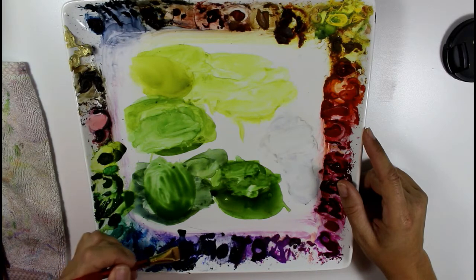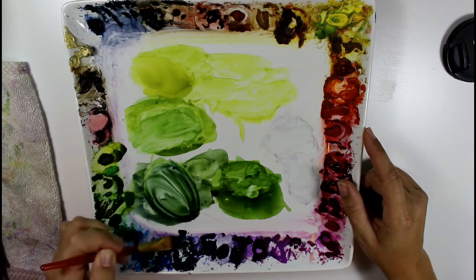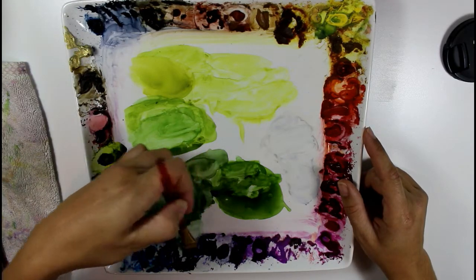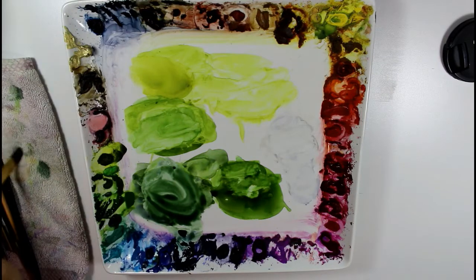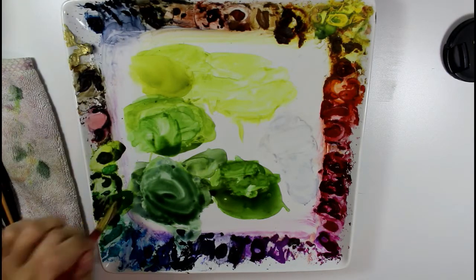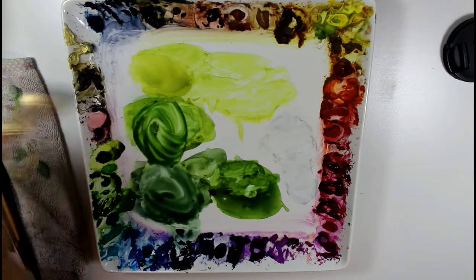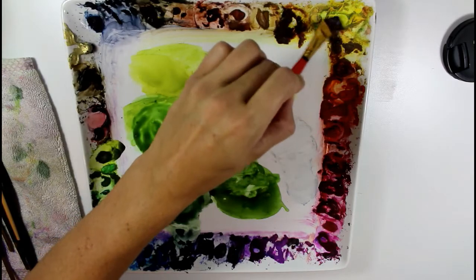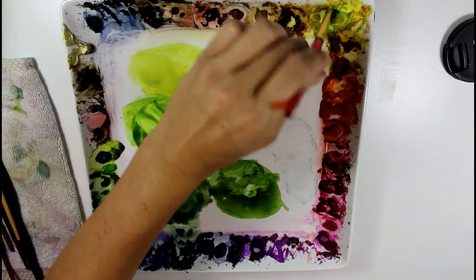I'm going to add some French ultramarine — again Winsor & Newton — to this blue puddle here, and you get a deeper, darker, foresty green. Then I'm also going to mix more sap green to the side of that. And then I'm going to take this Winsor lemon over in the corner and add that to get a light, bright, fresh green.